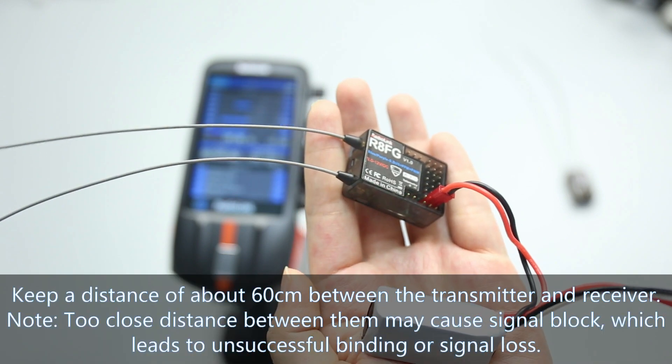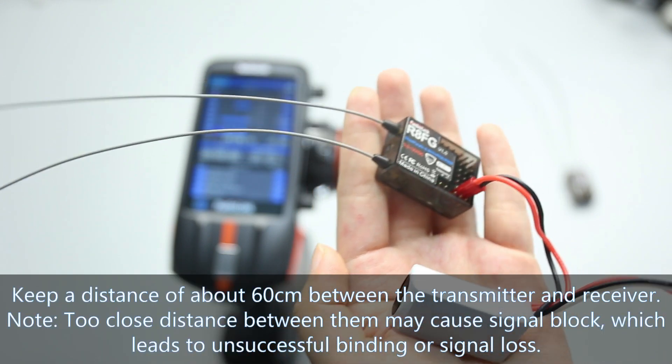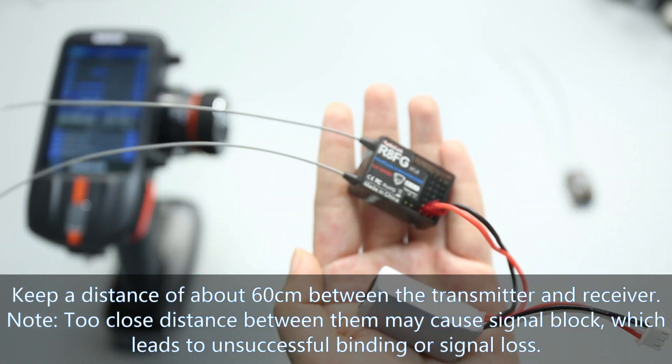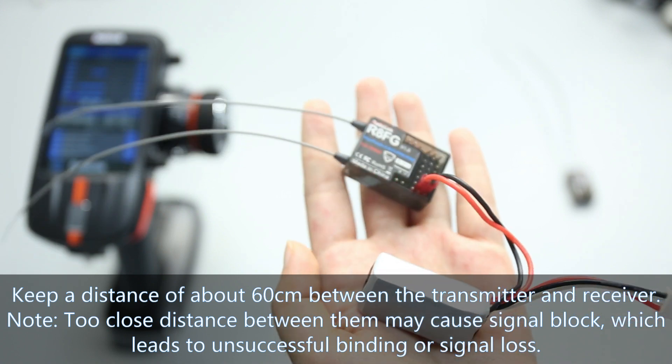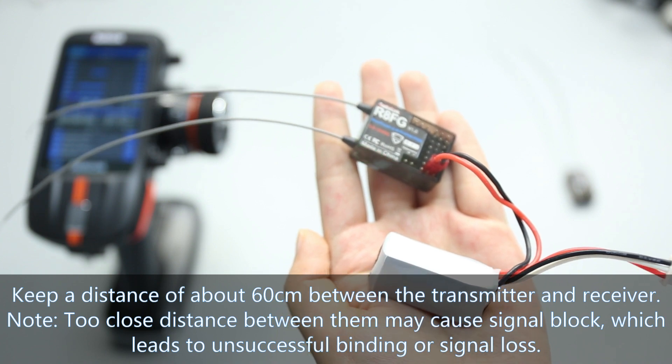Keep a distance of about 60 cm between the transmitter and the receiver, because too close a distance between them may cause signal blocking, which leads to unsuccessful binding or signal loss.